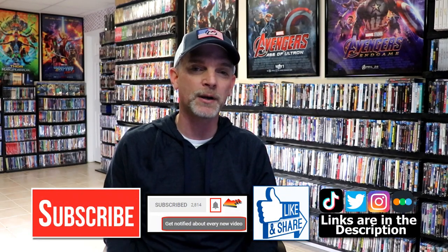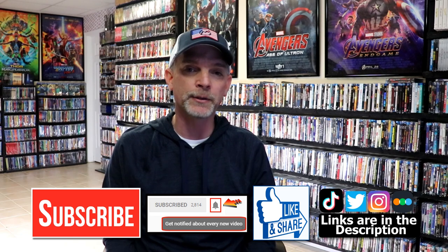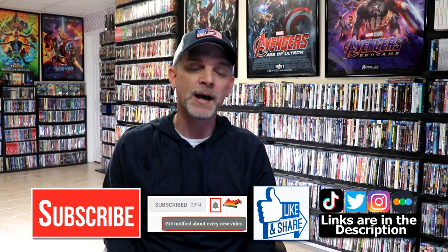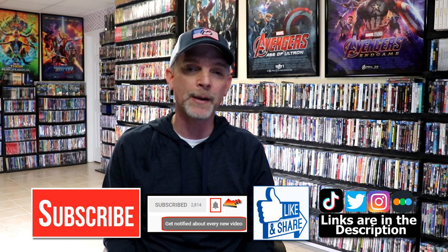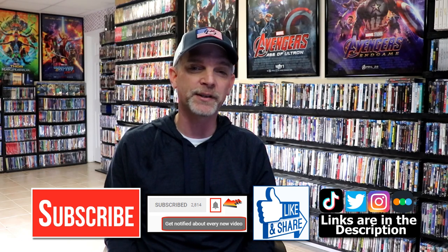If you like what you saw here today, please give a thumbs up and share the video. If you haven't subscribed to my channel, I would really appreciate it if you would subscribe. If you do subscribe, please remember to hit that notification bell so that you can be notified every time I upload a new video. If you haven't found me on my social media accounts, I'm on Instagram, TikTok, and on Twitter. And if you'd like to find out what I've been watching, you can find me over on Letterboxd — I do have links below. But thanks again for watching, and we will see you next time.